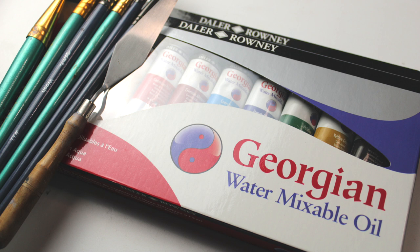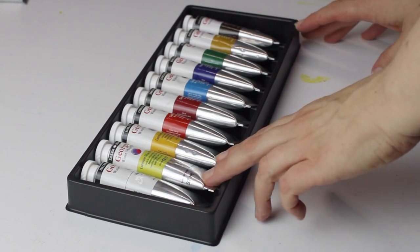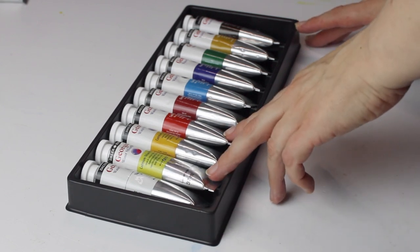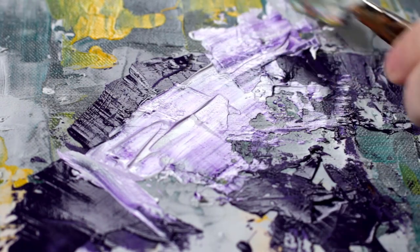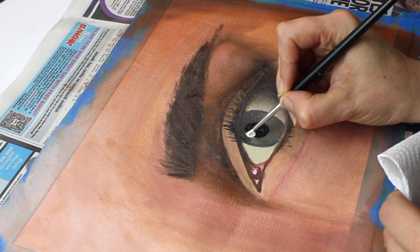In this clip I will be unboxing and reviewing the Daler Rowney Georgian Water Mixable Oil 10 Tube Set. I will also talk about the pros and cons of water mixable oils and demonstrate them in a small painting.